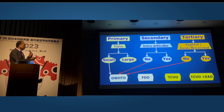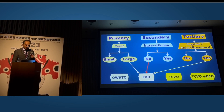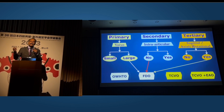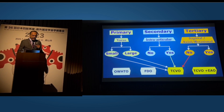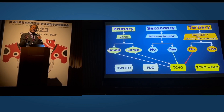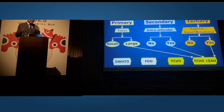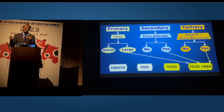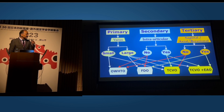When the deformity is very small varus with no intra-articular and no tertiary deformity, we perform an opening wedge high tibial osteotomy. When we have a large varus deformity without intra-articular component but with an additional sagittal, axial, or rotational plane deformity, we choose a focal dome osteotomy. When we have either small or large varus with an intra-articular deformity but without a tertiary deformity, we perform the TCBO — a fantastic operation. And when there is large varus with intra-articular deformity plus axial, rotational, or sagittal deformity, I perform the TCBO with an extra-articular osteotomy. That is the entire algorithm.